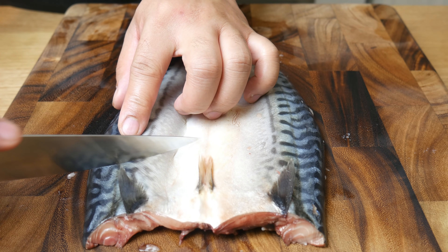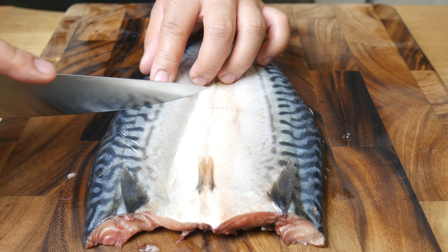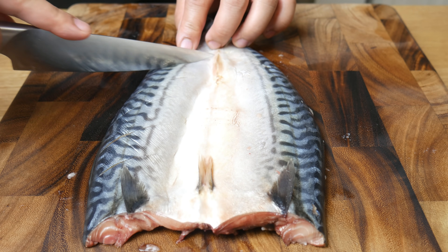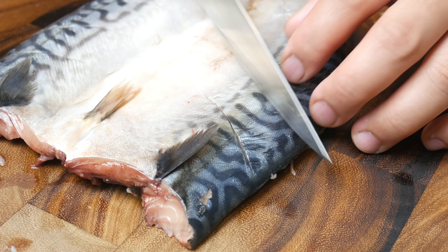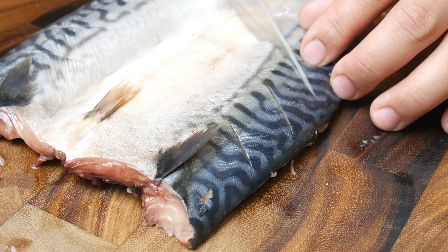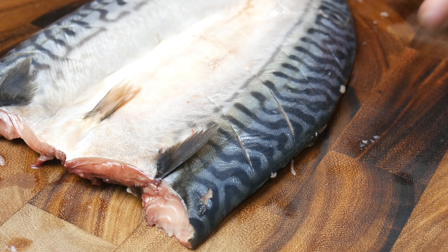Next, we're going to score the back of the fish on the skin side. Traditionally this fish is grilled, but it's the middle of the night and it's raining outside, so we're going to broil it in the oven instead. The heat will come from the top, and the reason why we're scoring is so the heat will surround the meat and cook the fish evenly.